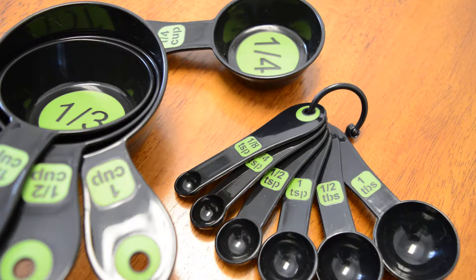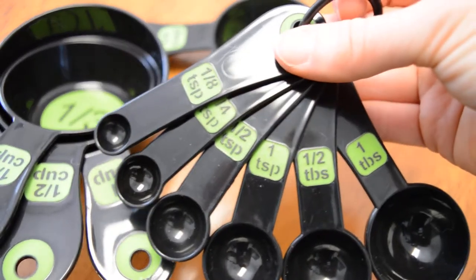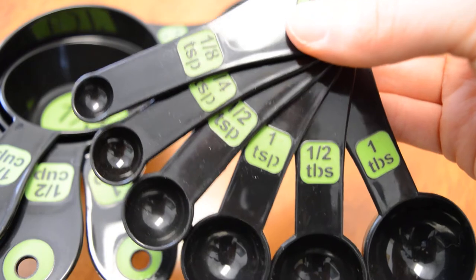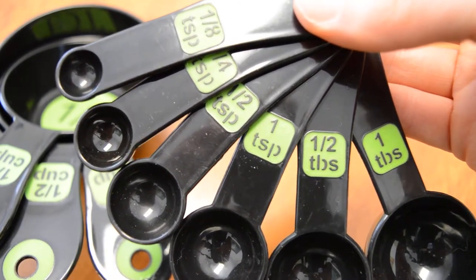Large print, high contrast measuring cups and measuring spoons are great for individuals that have low vision. These measuring spoons have a great green background that makes the black lettering pop, and the black lettering is also large print, which makes it easier to read.